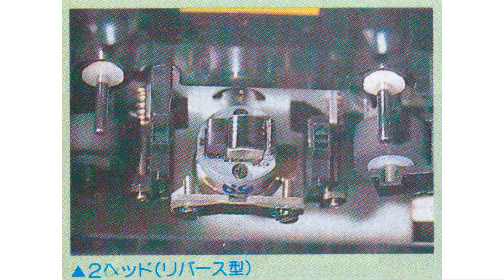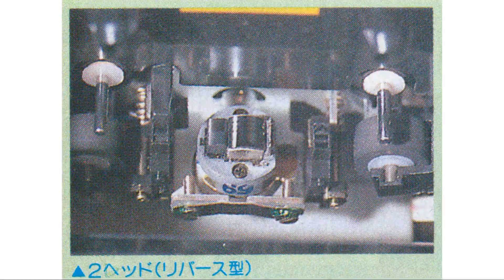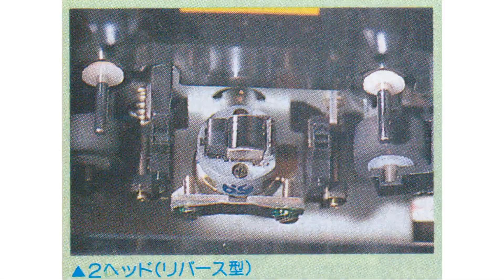As you can see, a three-head deck has independent recording, playback, and erase heads, so the wide-gap recording head records efficiently without signal loss, and the narrow-gap playback head improves high-frequency characteristics and picks up all the subtle nuances. However, with a two-head deck, only the erase head is independent, and the recording and playback heads are the same — one head is sometimes used for recording and sometimes for playback. So if you widen the gap to record efficiently, you won't get good high-frequency characteristics during playback, and if you narrow the gap to improve high frequencies, recording efficiency will decrease. The gap setting is inevitably a compromise. Even though we know that cost increases with the number of heads, three heads are still worth it.